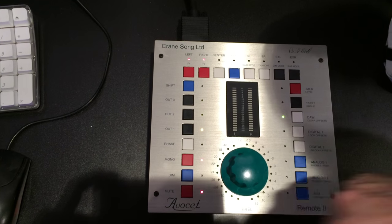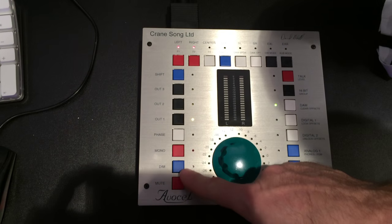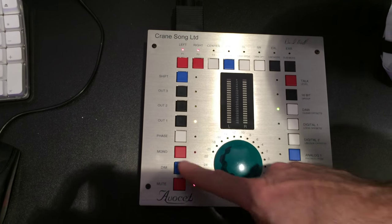Standard controls: the phase flip, mono, dim. How far do you want the speakers to dim?